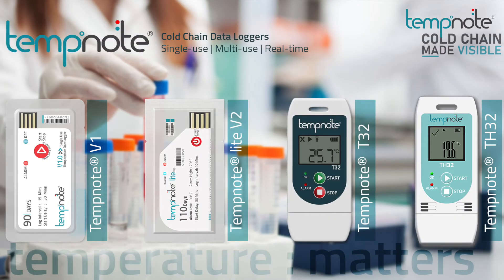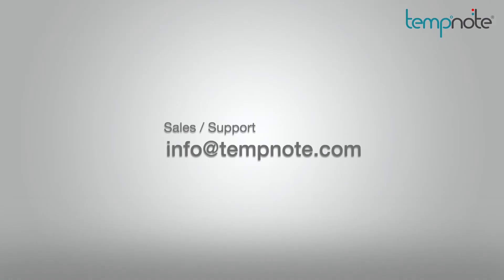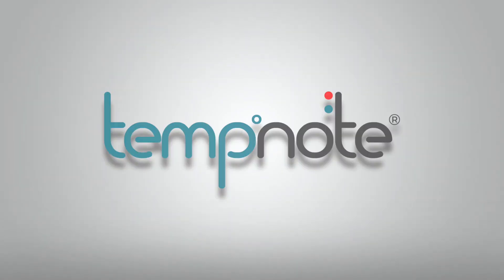To know more about TempNote's series of cold chain monitoring products, please visit www.tempnote.com. For sales inquiries and support, please email us at info@tempnote.com.